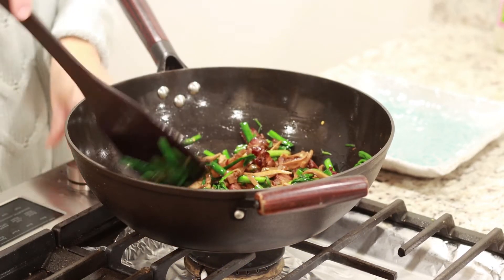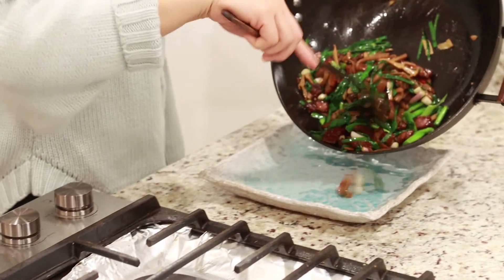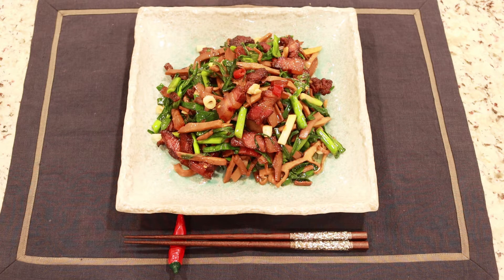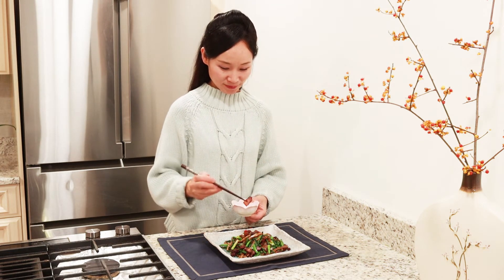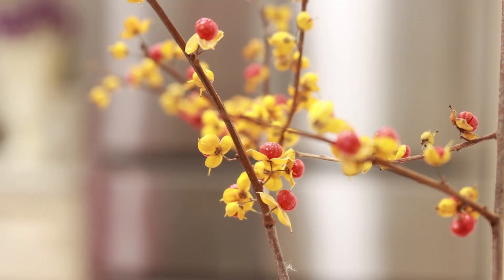Listo. Ya todo está listo. Este plato, nosotros decimos que es un robo de arroz, porque con este plato tienes ganas de comer mucho mucho de arroz. Ya no puedo esperar. ¡Qué delicioso! Me gusta mucho el sabor. La combinación con el bambú es súper bien. Espero que ustedes también tengan oportunidad a aprovechar. Gracias.